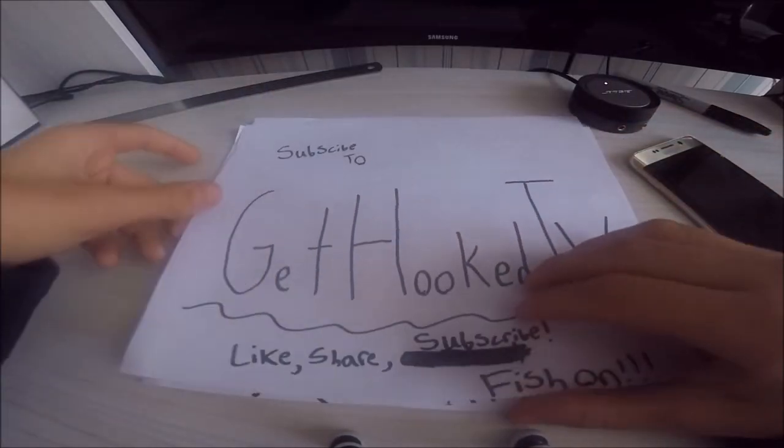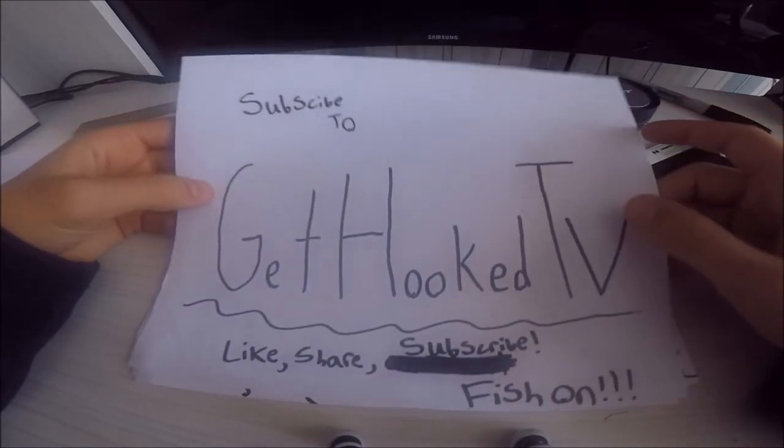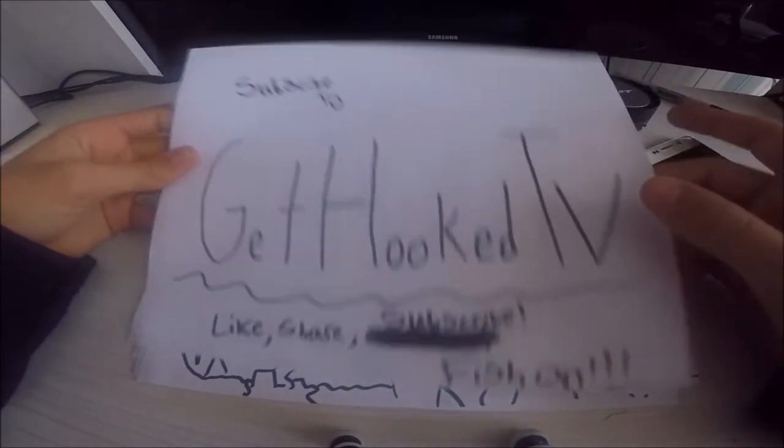But first before I get started I would like you guys to subscribe to my channel GetHookedTV. I want you to like, share, and subscribe to this — and fish on as always.